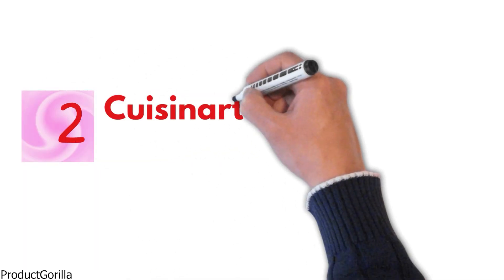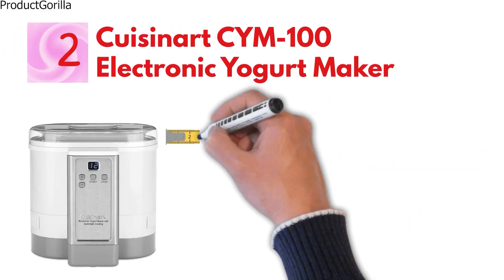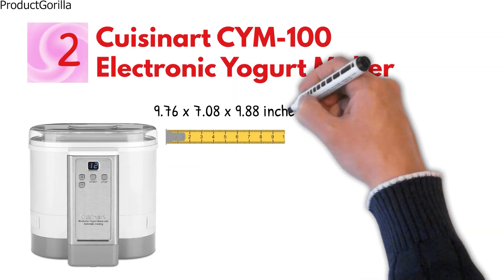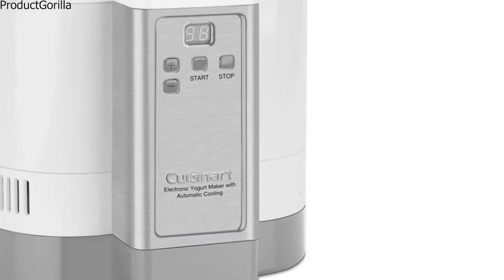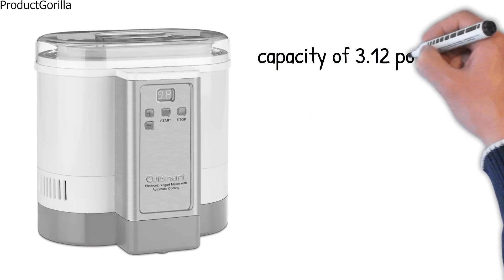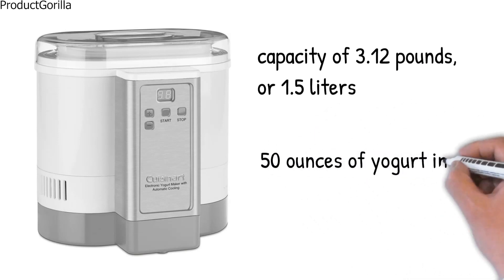At number 2, we have the Cuisinart CYM100 Electronic Yogurt Maker. The dimensions of the unit are 9.76 by 7.08 by 9.88 inches and it weighs 6 pounds. The Cuisinart CYM100 is a sleek stainless steel yogurt maker that is elegant enough to leave right on the counter. It has a large capacity of 3.12 pounds or 1.5 liters and can make up to 50 ounces of yogurt in one batch.